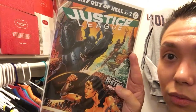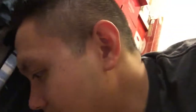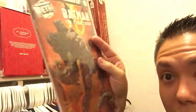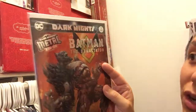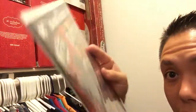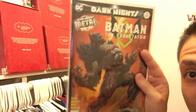That Dark Knights Metal line I was telling you guys about by Scott Snyder — this is a tie-in issue to the main Dark Knights Metal. Bats out of Hell, Part 2, with Wonder Woman and Aquaman. And then we have Batman the Devastator. All of these issues, which are the main Dark Knights Metal tie-ins, have a holographic or shiny finish on the cover. So these are pretty sick.